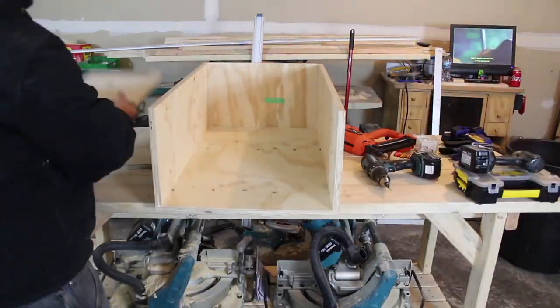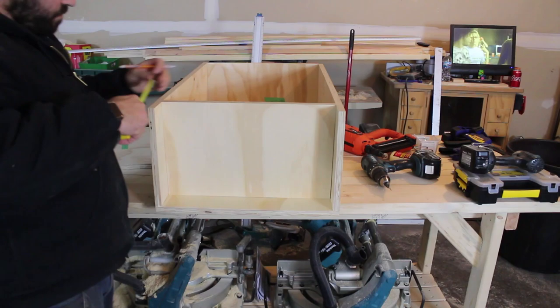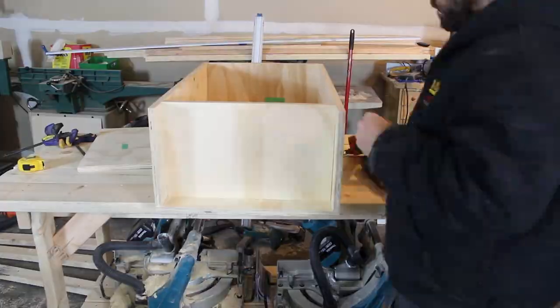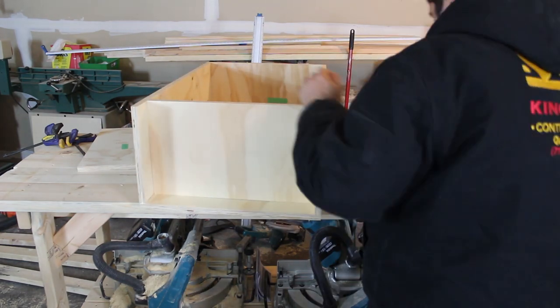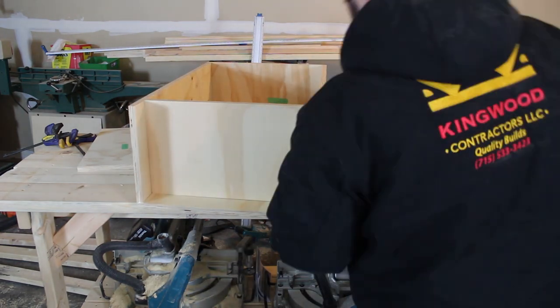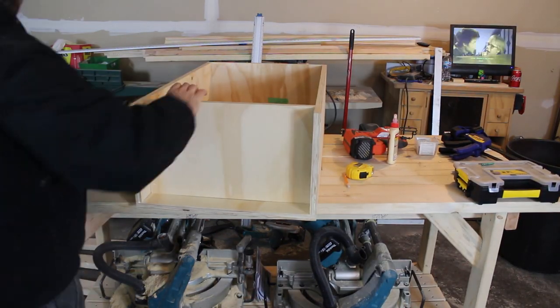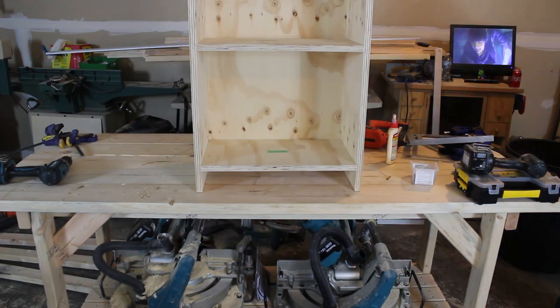After those three are all screwed together, we're going to take the three shelf pieces and assemble those. One is going to go flush with the top, one will go in the middle, and then one will come up from the bottom three and a half inches. So the piece that's flush is going to be the top shelf, and the one that is up from the bottom will be the bottom shelf.